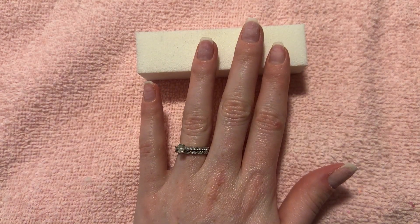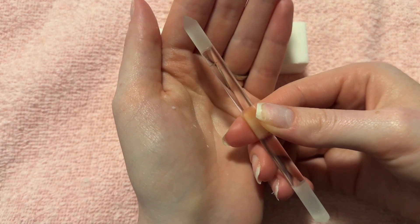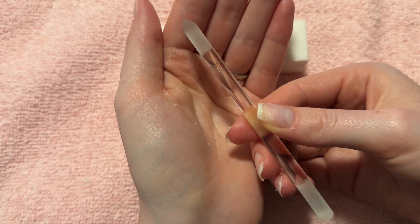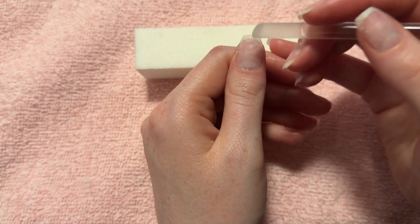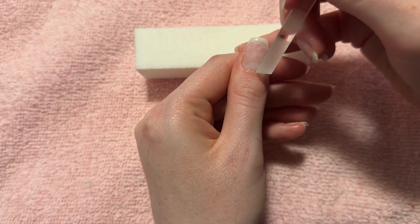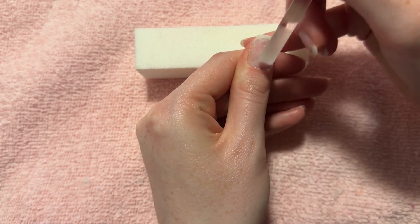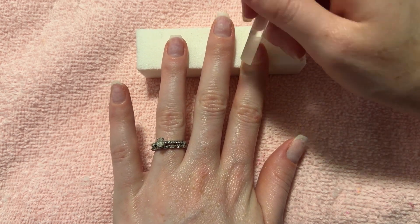The first step in my builder gel routine is to push back my cuticles with a glass cuticle pusher. This one's from Bonafide Beauty — I think you can get them on Amazon. I make sure that my cuticles are all pushed back and cleaned so that I can have my builder gel adhere to my nail as best as possible.